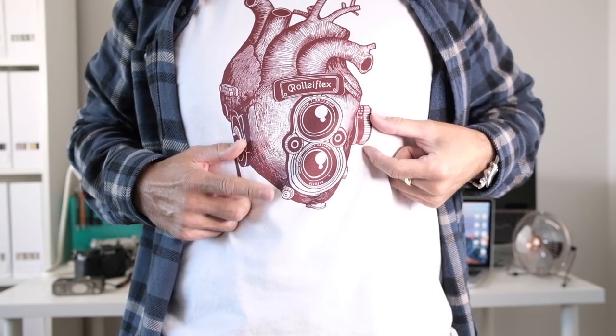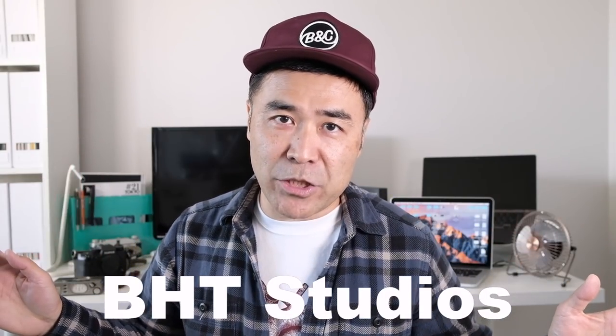Hello everyone, this is Taki from baking at taco.com and welcome to BHT Studios. I thought I would do a two-minute Tuesday, but this might take longer than two minutes. I wanted to talk about three different accessories I have because I got a lot of questions about what's in my bag, what's in my kit, and what brands I use. One will apply to my analog photography friends, another one for digital photography friends, and the last one is for both analog, digital, instant — whatever type of photography equipment you have.